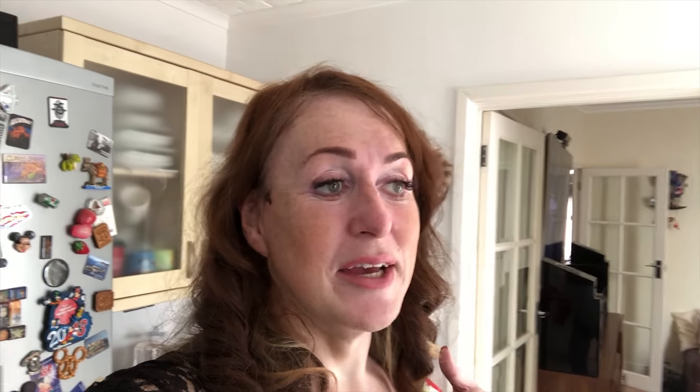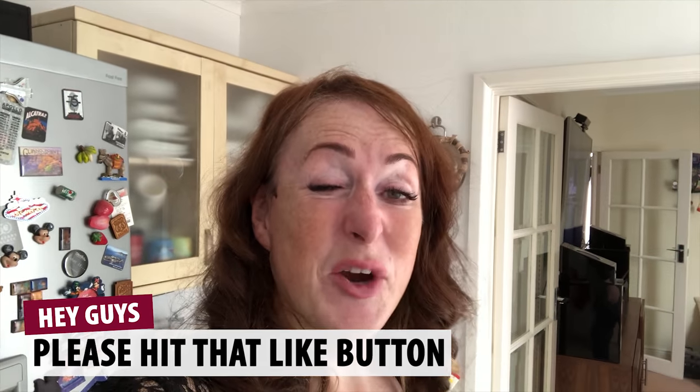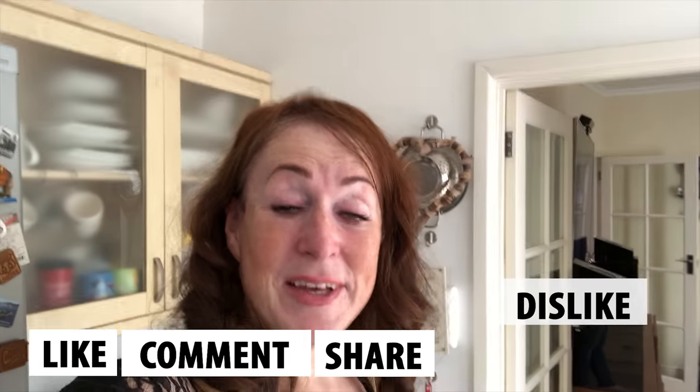I'll put the recipe — if you can call it that, I'm not Jamie Oliver — in the description. There you go, that was my first attempt at cooking something for YouTube. I honestly thought this was going to be crap. All the people who can cook are probably thinking, 'That's not how you cook food!' — I know, I'm making it up. Thank you for watching, please like, comment, share, subscribe, dislike, everything. Tell me what I did wrong, and I'll see you in the very next video. Thank you so much, bye!